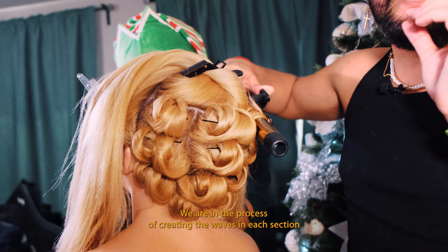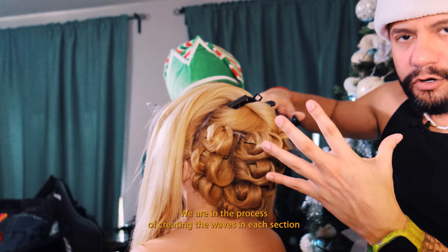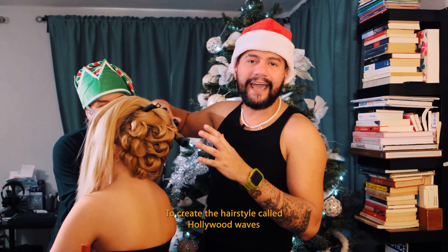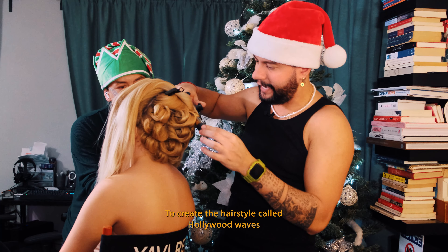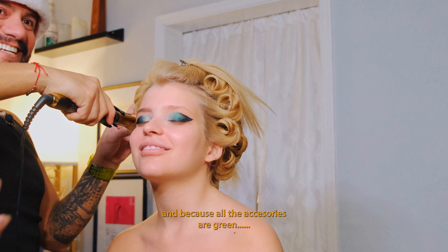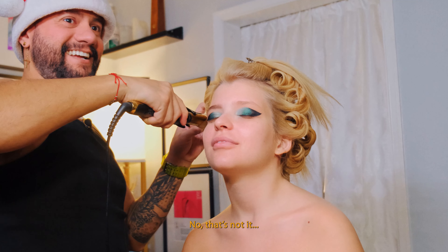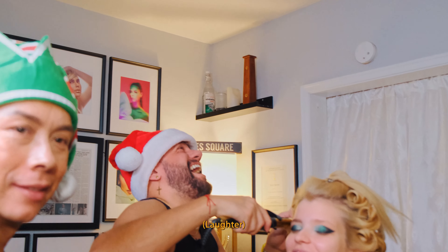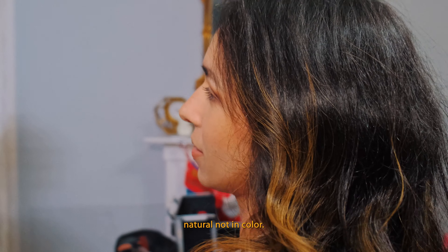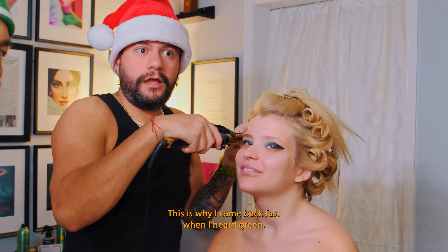We are in the process of creating each of the waves that at the end of the look should match — hopefully, because anything can happen — to create the Hollywood Wave style. We're using the green color because it's the season and because of the accessories; the accessories are going to be green. Keep it clean. And that's why I came out quickly because I heard 'green.'